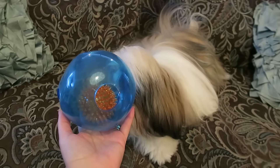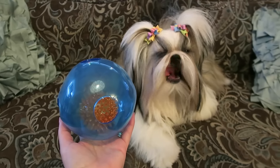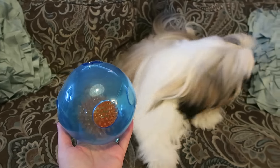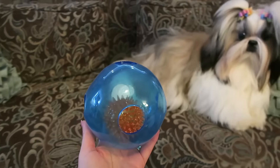All right, so I'm gonna leave you guys with Stassi playing with her new favorite toy and I hope you enjoy seeing her play with it as much as I enjoy watching her play with it. We hope you catch us on the next video — thank you guys for watching, bye guys!